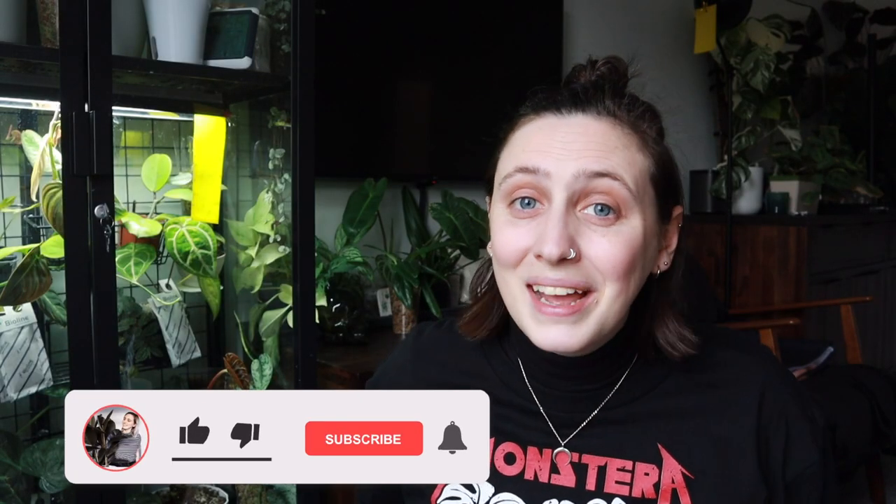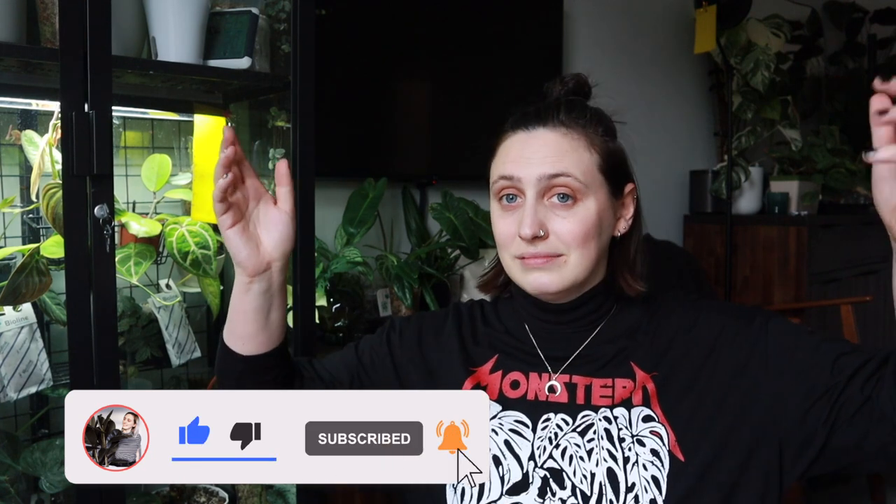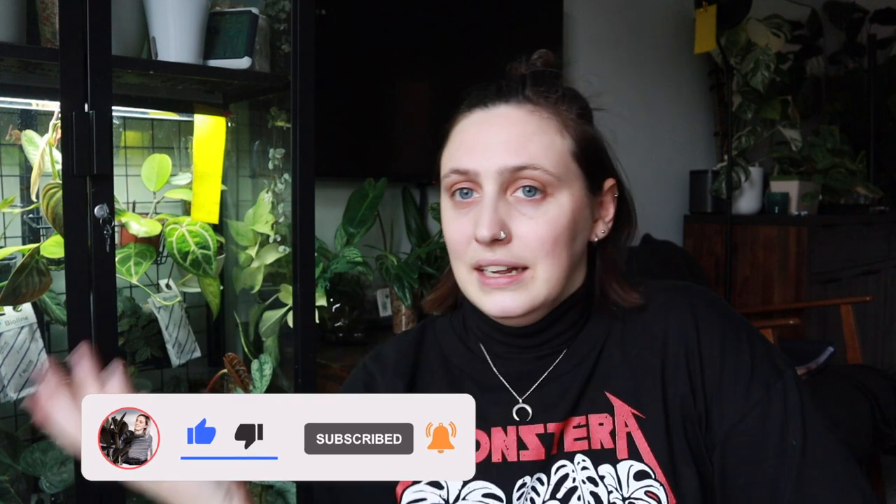Just gonna hang out with you for a little while while I do my plant chores, because it'll motivate me to actually do them well. Before we get into it, if you don't know me already — hi, my name is Emma and I make houseplant content all over the internet. So if you want to follow along with my houseplant journey and maybe learn something along the way, stick around, watch some more of my videos and subscribe to my channel. If you're not new here, thanks for coming back. Let's just get into these plant chores.